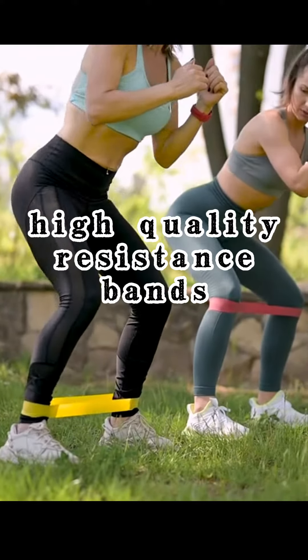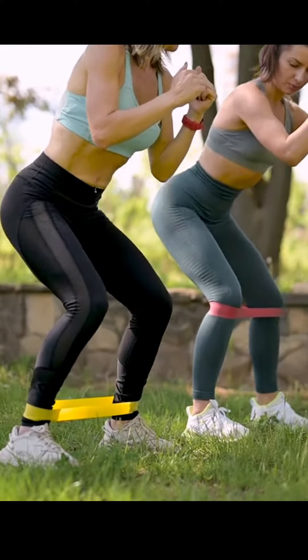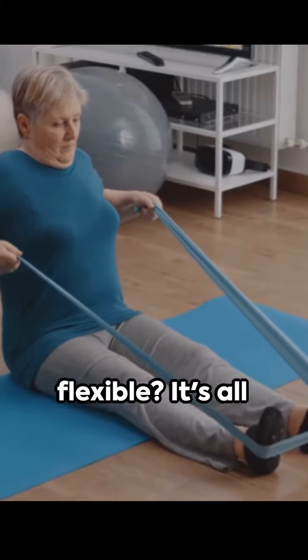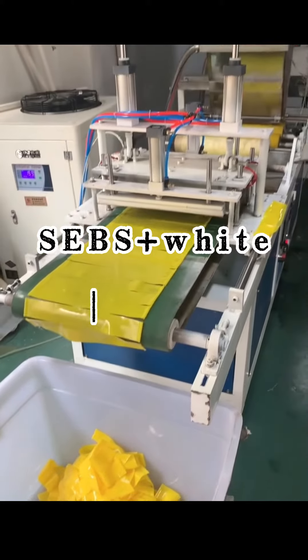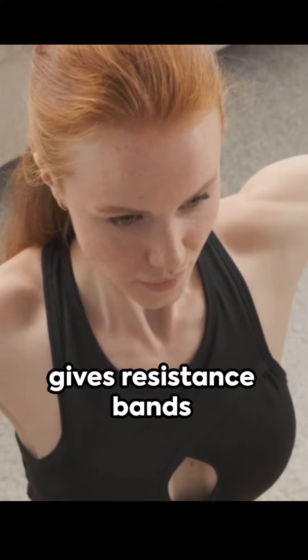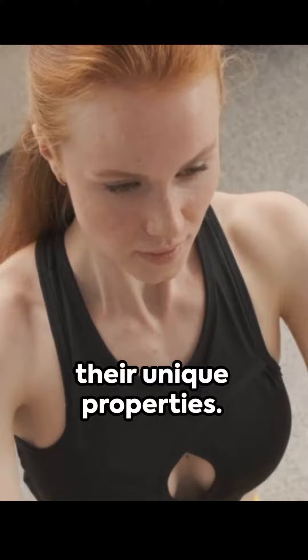Welcome to the world of high-quality resistance bands. Ever wonder what makes them so durable and flexible? It's all thanks to thermoplastic elastomer, or TPE. This superhero material, composed of CBs, white oil, and RP, gives resistance bands their unique properties.